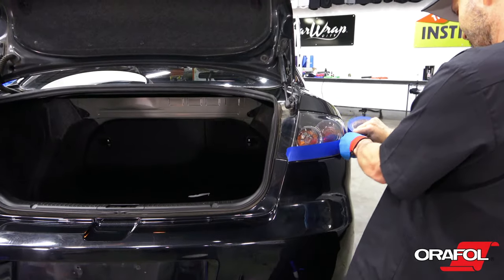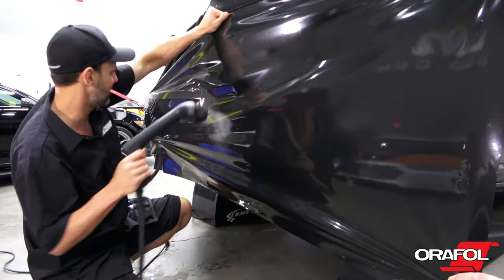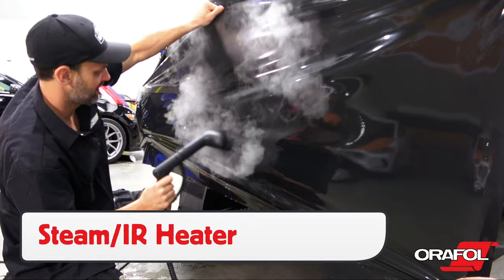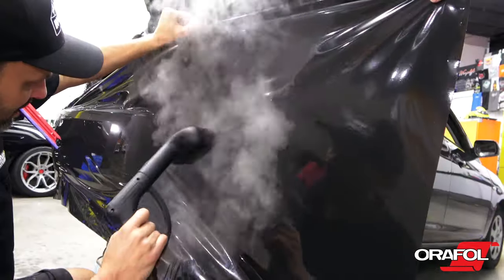For severe compound curves, commonly found on bumpers, use masking tape to lower surface energy and an IR heater or pot steamer to warm the film. It's a good idea to work with two installers and work in stages.